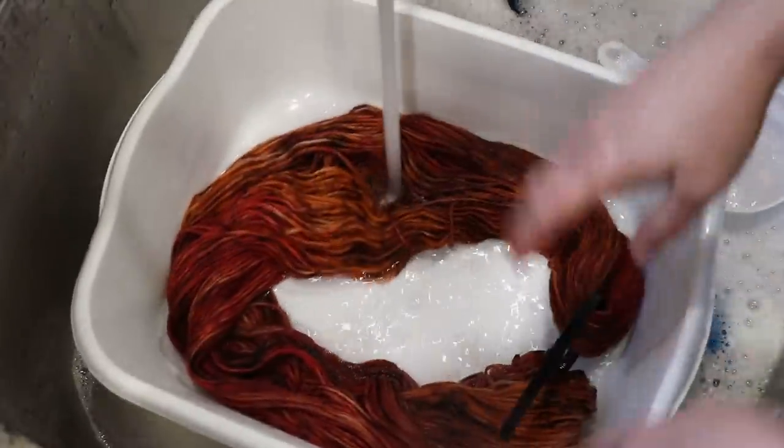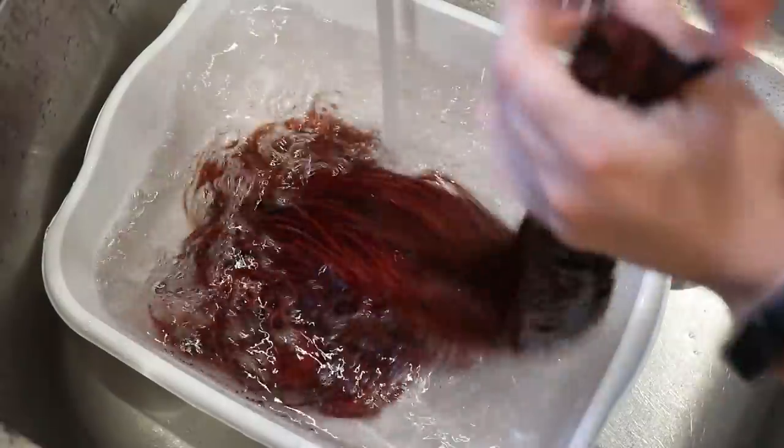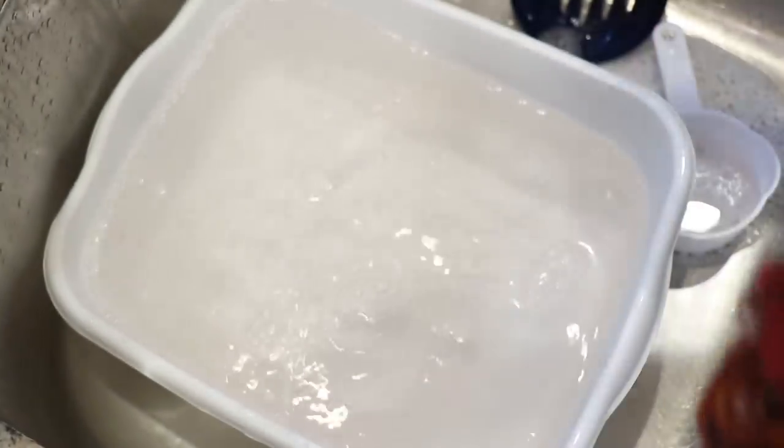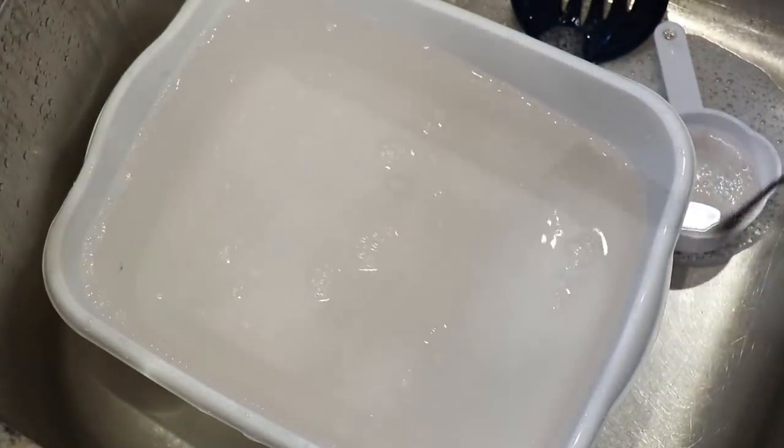I'm going to go ahead and wash this a few more times off camera, and then I'll pop back in. All right, that is so much better. I'm glad that didn't go on for a long time. And it is helpful to know before we start washing our roving, which we are now going to do.